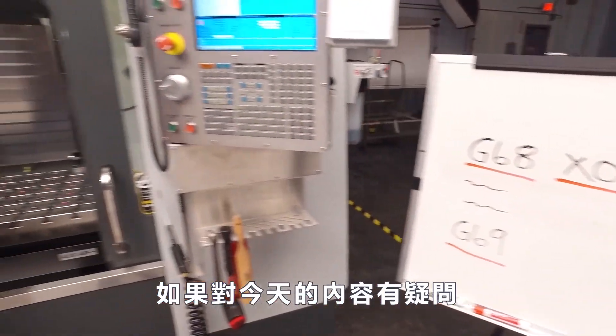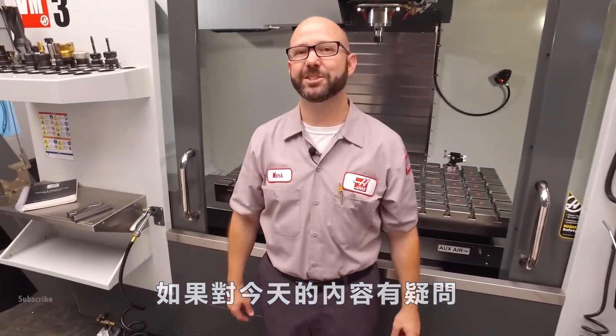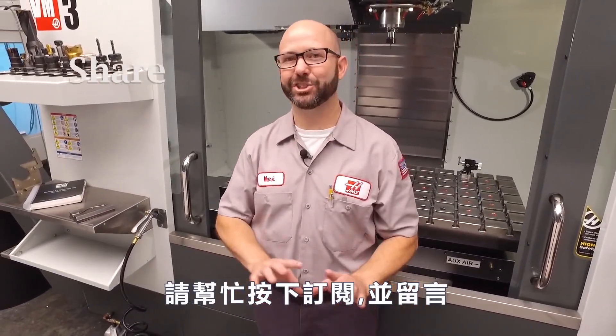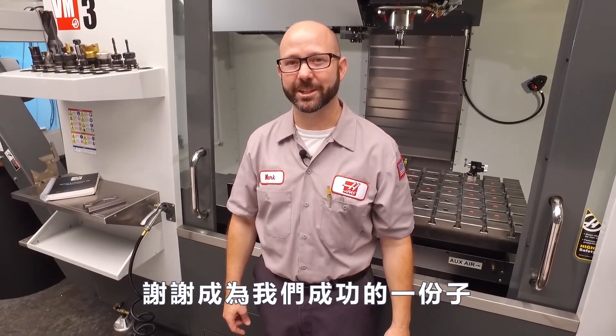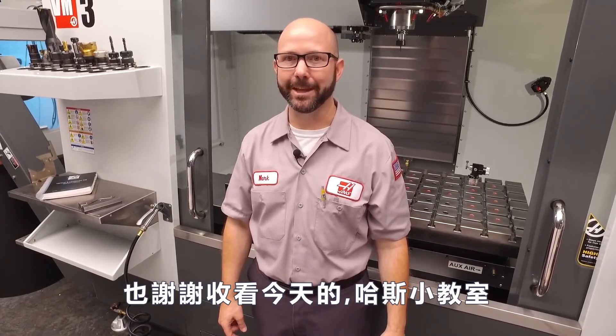Well, if you got something out of today's tip or any of our tips, then subscribe, like, share, and comment — let us know. Thanks for letting us be a part of your success, and for watching this Haas Tip of the Day.